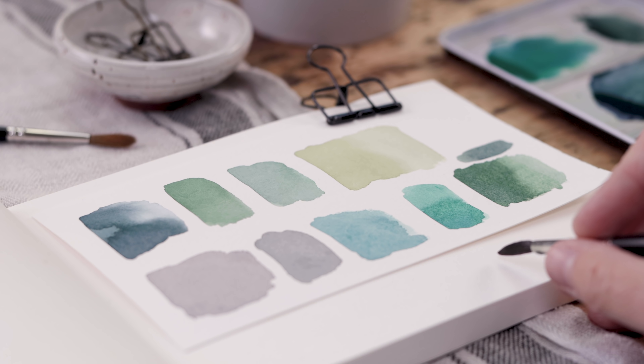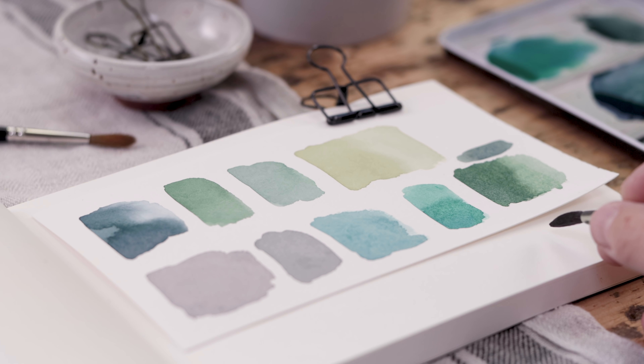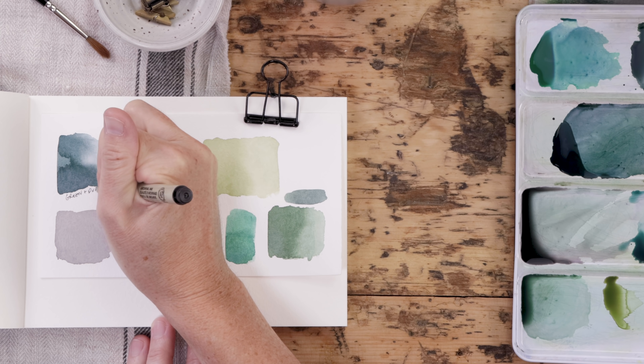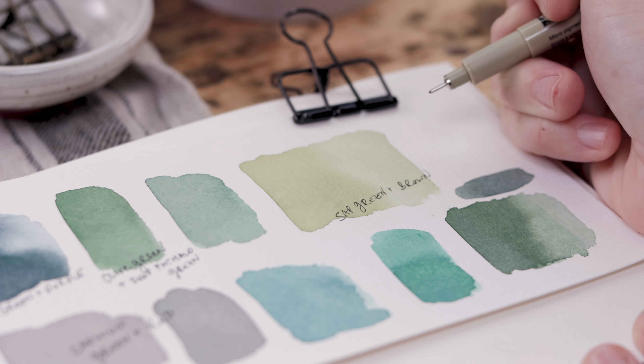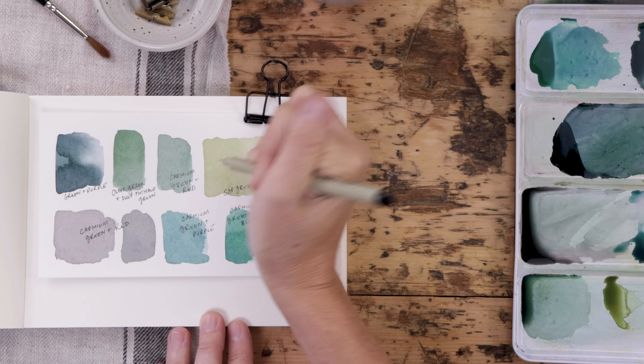So if I'm doing a piece and wondering how to create a little more shadow, I can add more red. Or if I need to cool a green down, a bit of blue. Need to darken it and cool it — a bit of purple. Maybe I need to warm it up — try brown or yellow. Have a bit of fun, and you don't have to just follow the green blends that I did. Come up with some of your own.